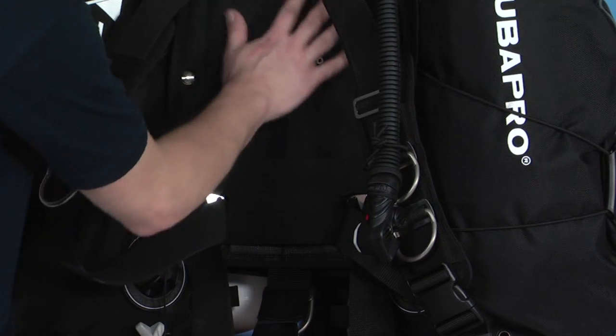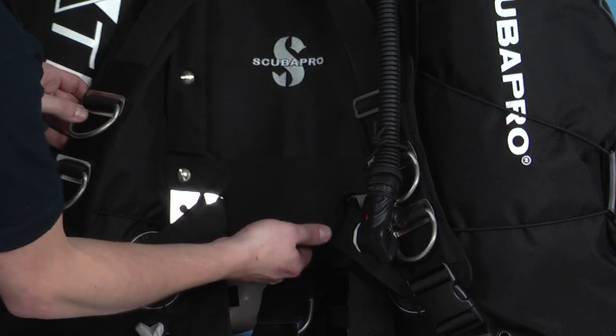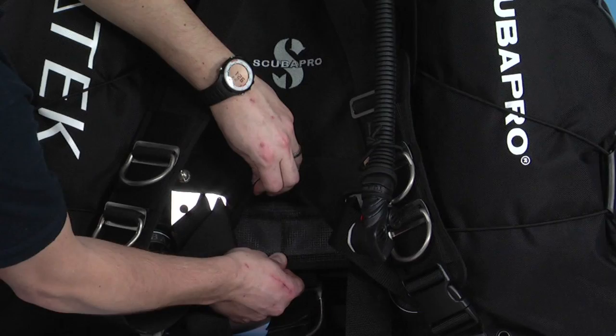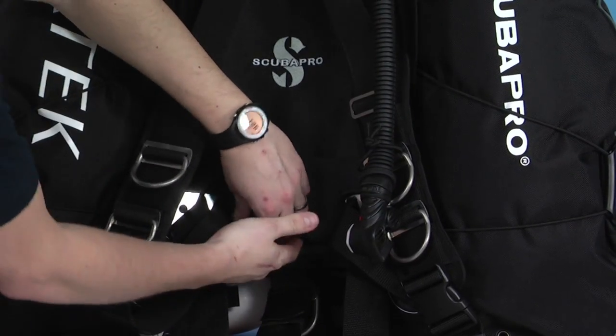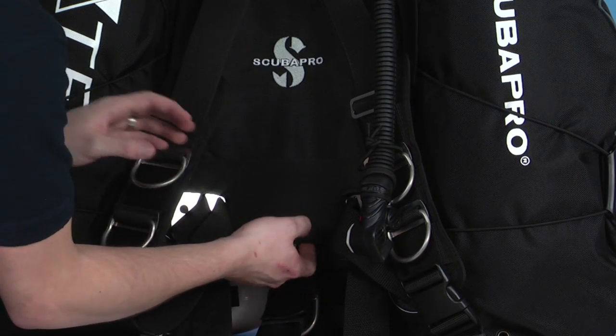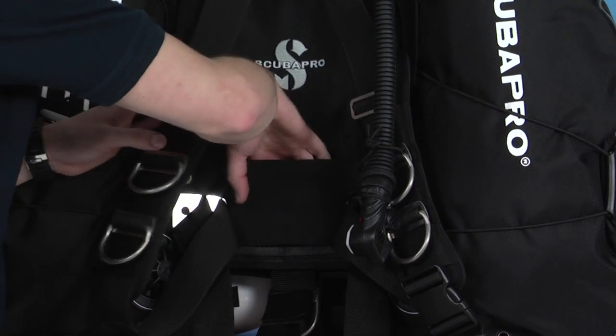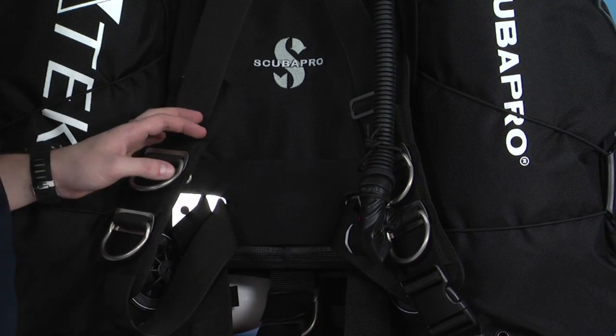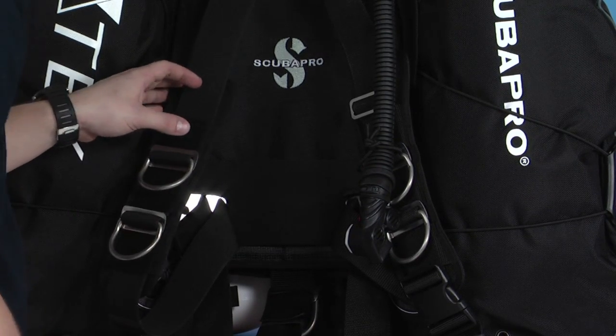If we have a closer look at the pad on the back plate itself, you can see there's an elasticated piece in there. We've got a pocket inside — it's great for storing delayed SMBs or anything soft that you might want to put in there. It can be accessed from both sides, nice and easy to stow something in there. A nice little feature really.